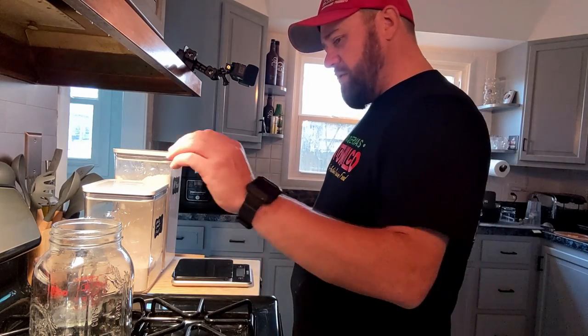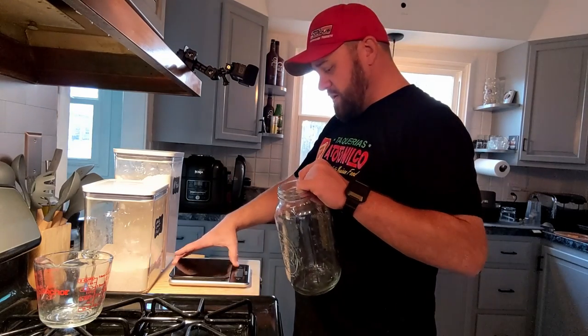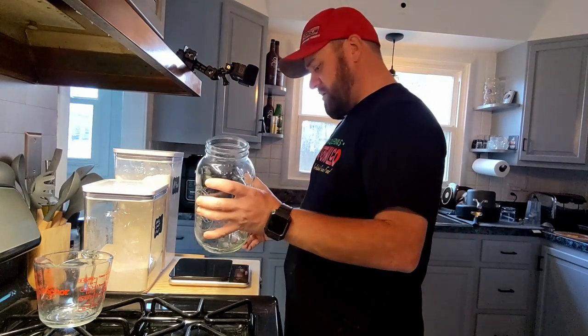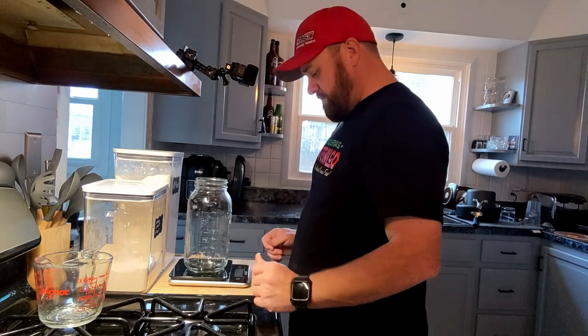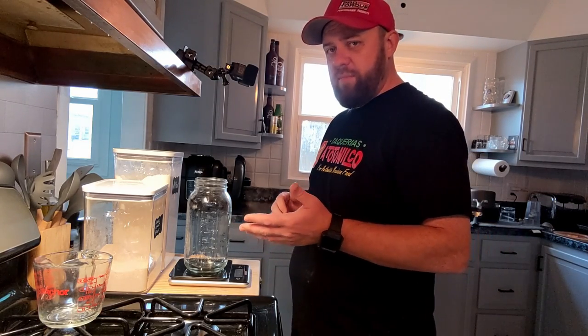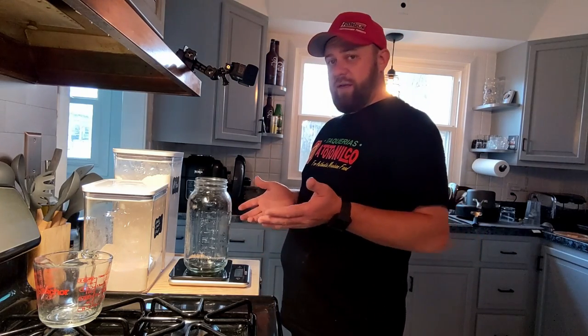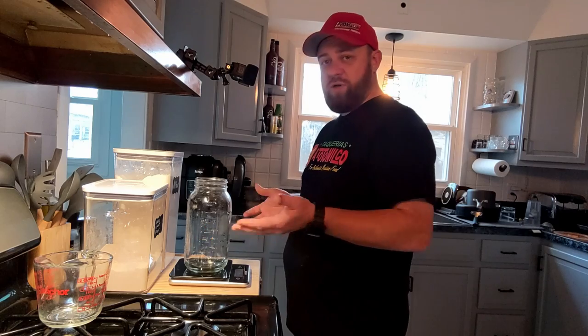First thing we need to do is get our jar on the gram scale and zero it out. The jar itself empty weighs 817 grams. You can use ounces, grams, or kilograms — whatever works for your scale. Grams work for me because I have it written down: 50 grams, 50 grams, 100 grams.